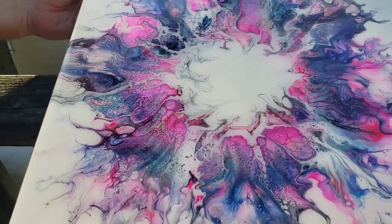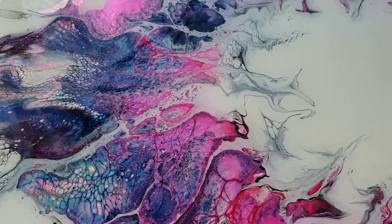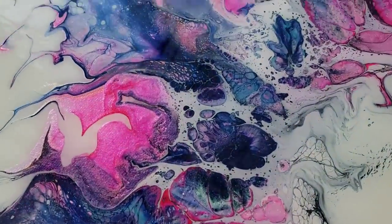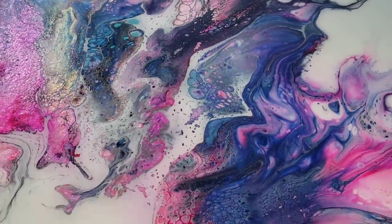Hi guys, welcome to another video. I just want to give you a shot of this out in the sunlight. It is quite beautiful.